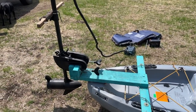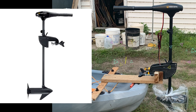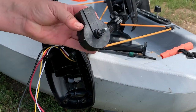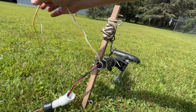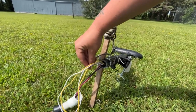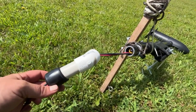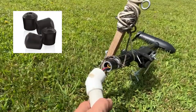I got the Minn Kota Endura C2 30 inch transom mount trolling motor for about $100. There will be seven screws that you need to take out of the head of the trolling motor, and then you'll be able to remove the case and the five speed rotary switch inside. There will be four wires in there — black, red, yellow, and white. You do not need the yellow and white wires so you can just shove those down into the shaft. I did end up cutting the shaft down using a handsaw — just be careful not to cut through your black and red wire. You can shove those two wires down into the shaft along with the white and yellow ones so you don't accidentally cut them. Then I put a chunk of PVC and a little chair stopper on top.